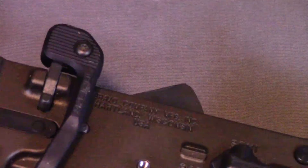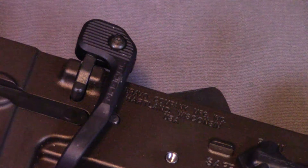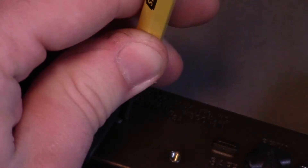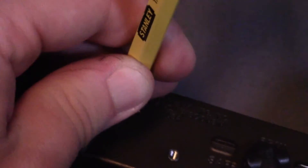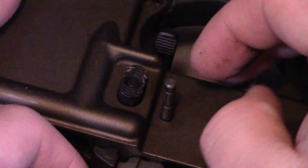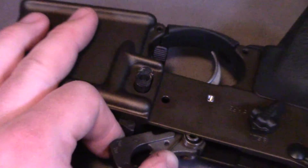Now I'm going to get started on the hammer pin. Because of the way this is situated behind the BAD lever, I'm going to put it on fire and release the hammer, because I'm basically going to have to remove the hammer more or less. I'm going to tap this thing all the way out. If I flip it over you can tell that pin isn't all the way out, so I'm going to hold on to the hammer and fiddle it around a little bit until it comes all the way out. You can see that the hammer actually released.